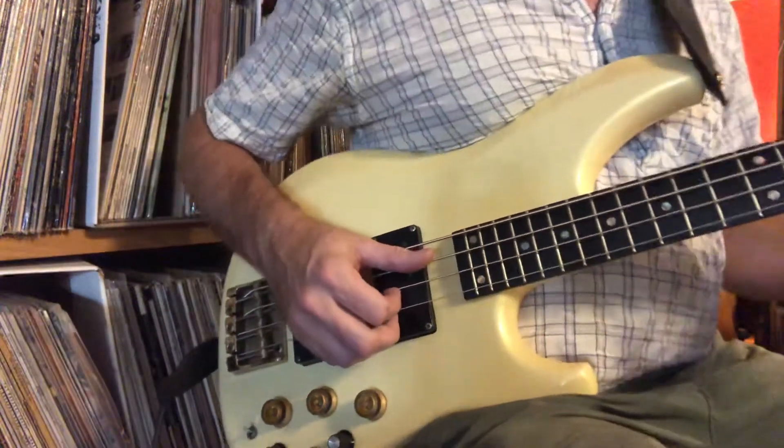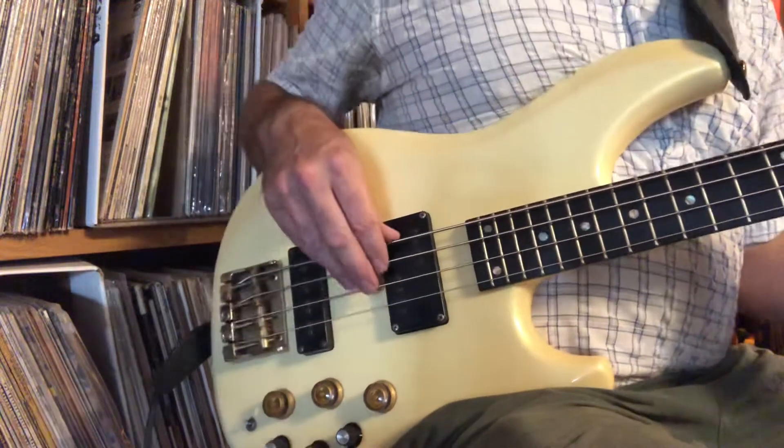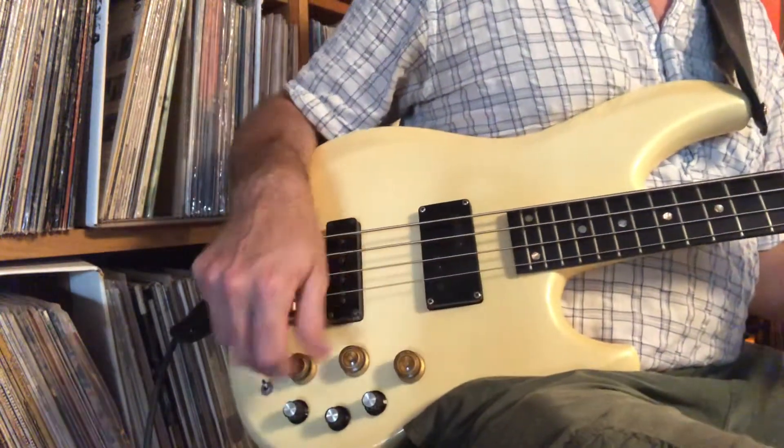Ibanez MC-924 with the actives, 1982 Polar White. Passive: blend, volume, tone.